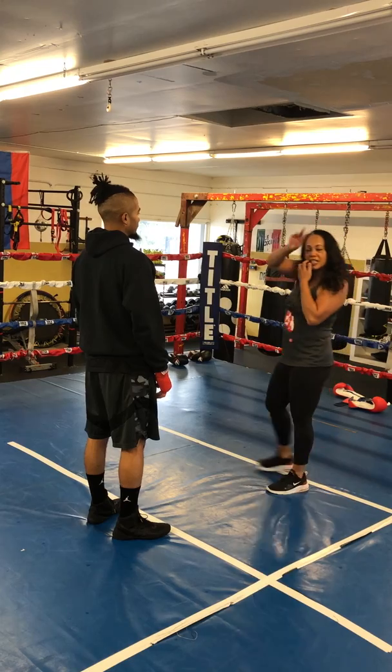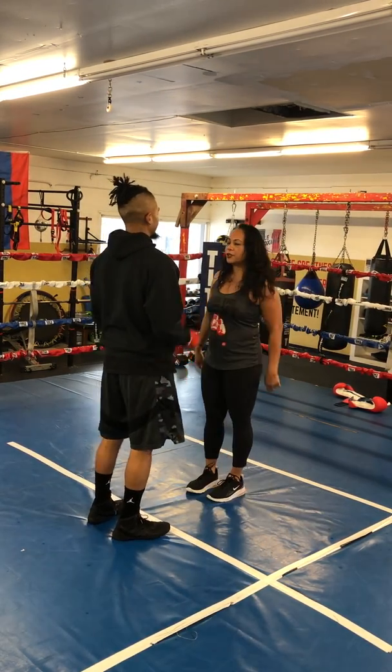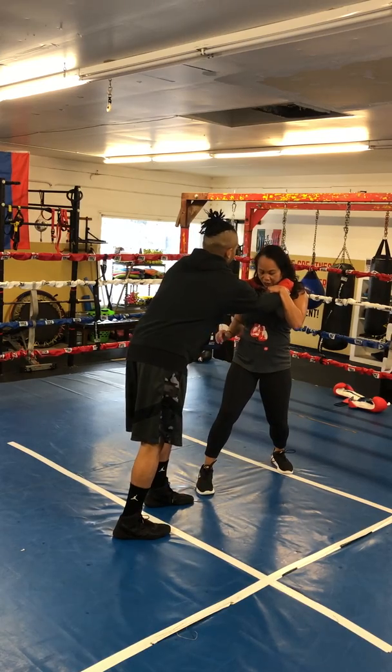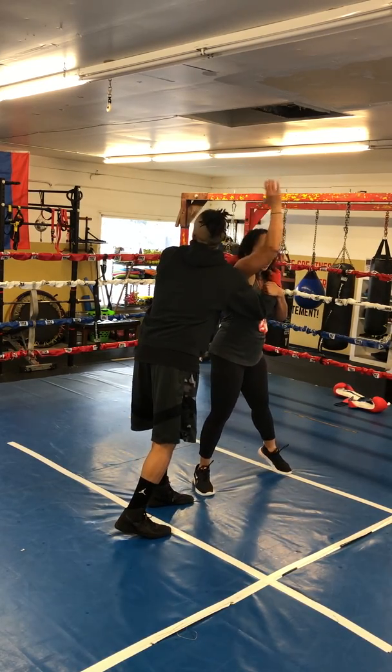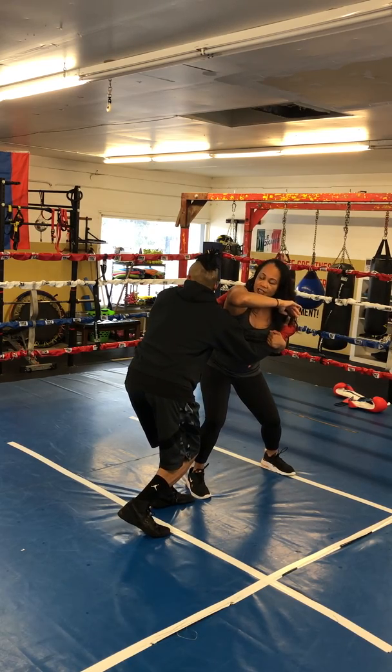Students, three techniques I want you to work on. First, the choking one: he chokes, I step back and drop a palm heel strike up, turn it, drop the elbow — elbow, elbow, elbow. Always do a finishing move.